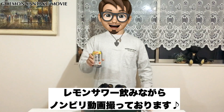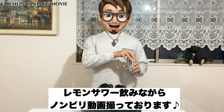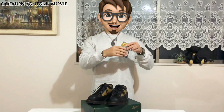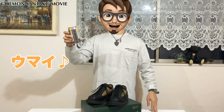今日はこだわり酒場のレモンサワーを飲みながら、ゆっくりご紹介をしていきたいと思います。ではまず開けます。いただきます。レモンサワーいいですね。アルコール度数7度のスピリッツです。